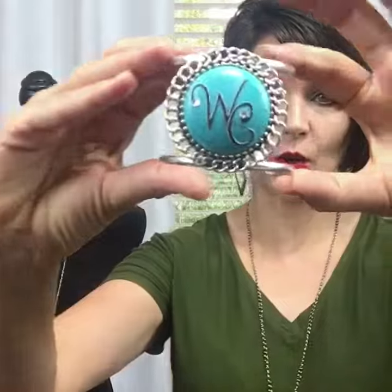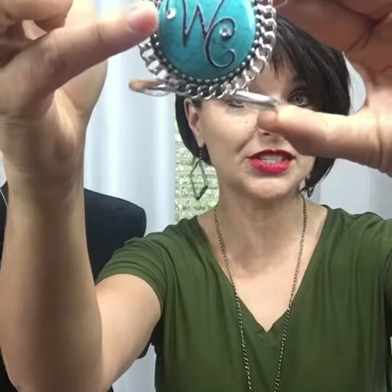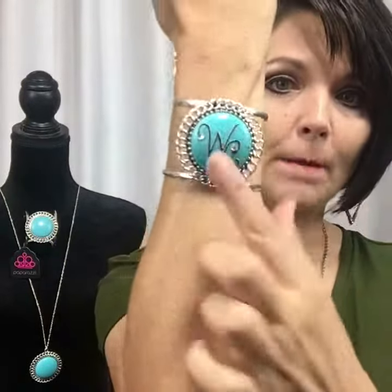On this particular one I have my first initial and my last initial, and this particular sticker actually has a little bling on it which was super cute. I just went ahead and purchased that and then literally stuck it onto my bracelet and created a monogram piece both on the bracelet and also on the large pendant.